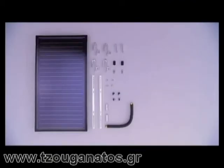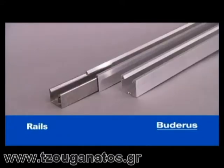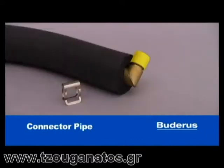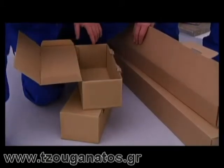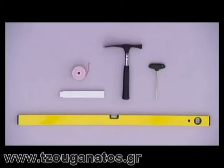Apart from the collectors, the entire unit consists of only a few parts which are easy to install: roof hooks, DIN rails, skidding safeties, fittings and installation parts. The only tool needed for standard assembly is an SW5 Allen wrench. We recommend you also use a hammer, measuring string, yardstick, spirit level and standard safety gear for roofing work.